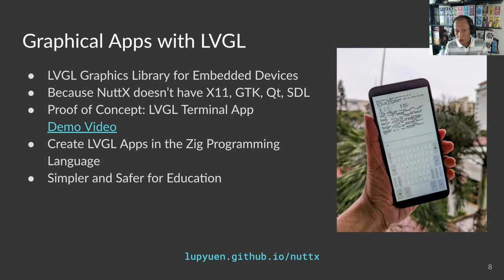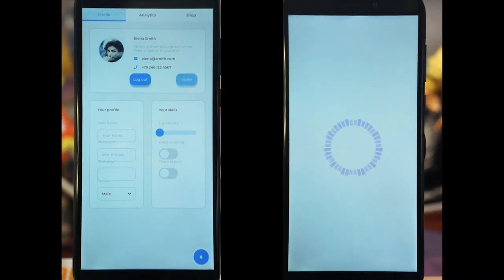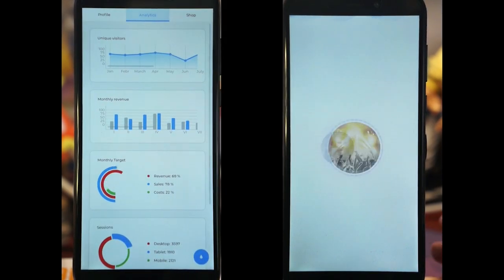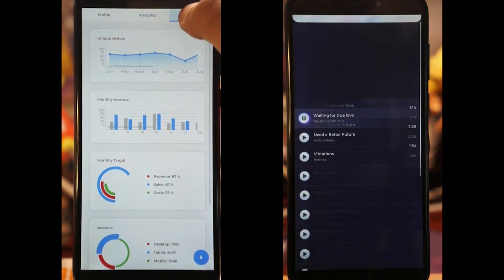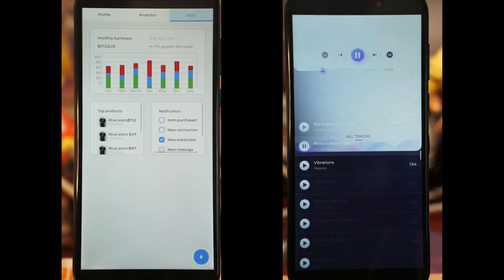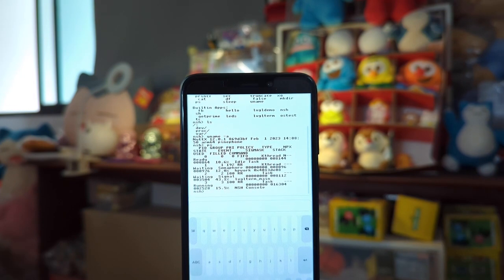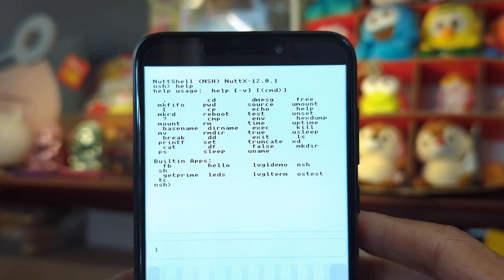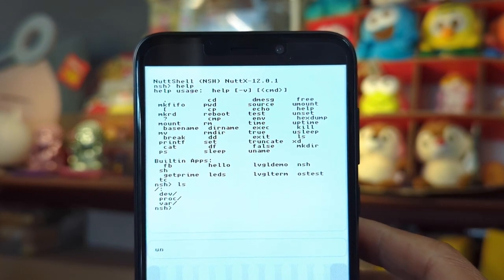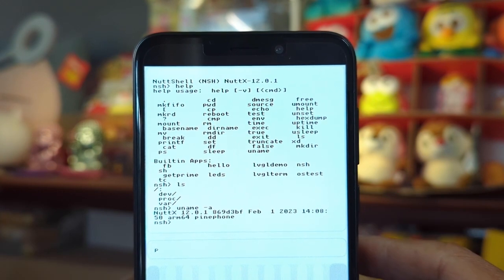LVGL isn't something we normally use to write a smartphone app, but it works. Here are two demo apps bundled with the LVGL library: a forms-based app on the left and a music player app on the right. Typically we see these LVGL demo apps running on a microcontroller — this is probably the first time anyone has attempted to run them on a smartphone. They work great with NuttX on PinePhone: quick, smooth, and responsive. We also created an LVGL terminal app for NuttX that runs NuttX commands in a NuttX shell — it looks a bit like Linux.